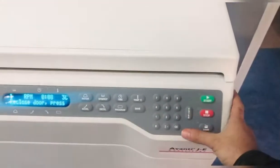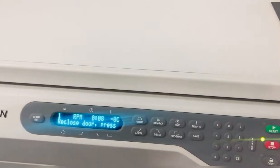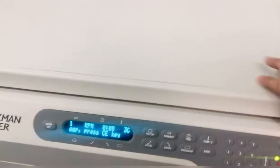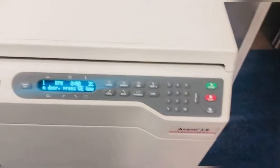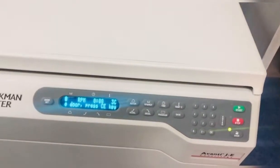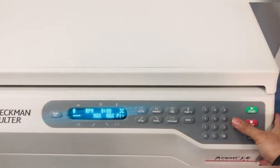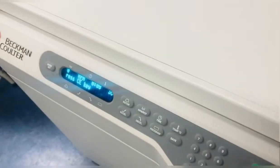It may have some problem. The lid seems closed. So I just need to power on and off because my machine has some problem, but that's not the proper way. I should try once again. This is the power on and off button — I'll try to power on and off again.